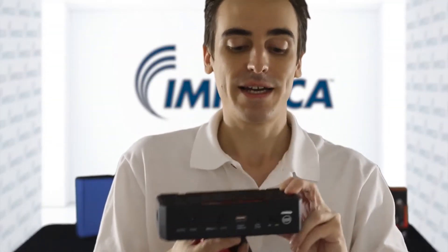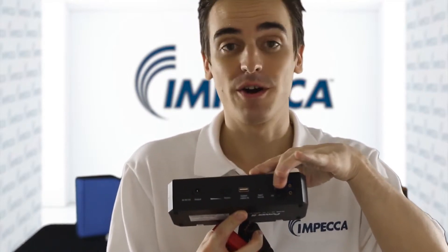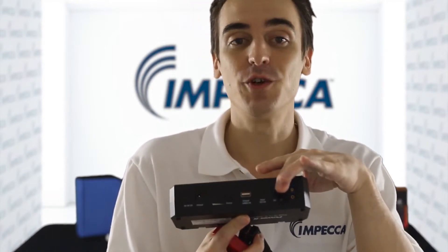On the opposite side here, there's a rubber flap that conceals the connectors for jumpstarting your vehicles, such as your car, your SUV, your truck, ATV, and even your boat.